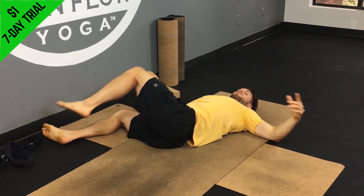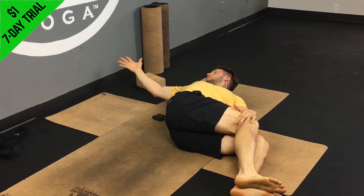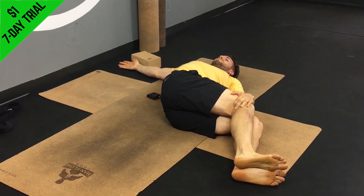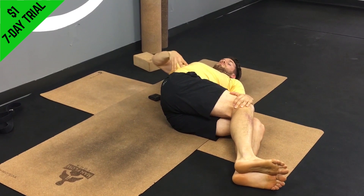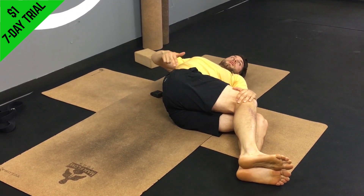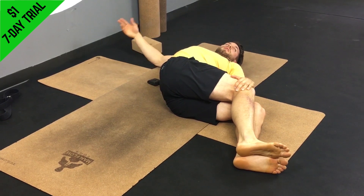As you exhale, relax a little bit more, maybe going a little bit deeper into the stretch. Then switch sides — legs going over to the left, left hand to your right knee, right arm goes straight out to the side. Look straight up at the ceiling. Draw the right ribs down toward the ground — instead of puffing your chest out, try to pull it in. That will help you get a better stretch from the right hip up to the right shoulder. Again, 30 to 45 seconds here, breathing deeply in and out of the nose.